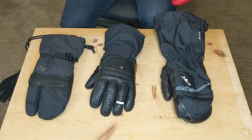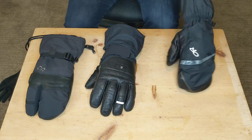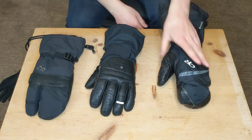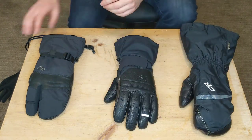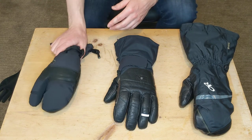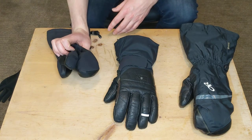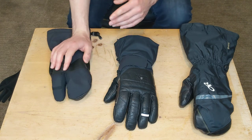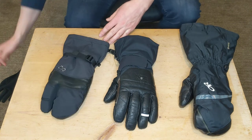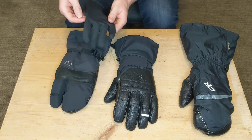To wrap things up — if you're in the market for a new glove and looking for something really versatile and warm, maybe something that doesn't need to last a lifetime but three to five seasons, the Hi-Camp might be for you. I would definitely recommend checking out a three-finger glove of some sort — I'm a three-finger fan now for sure. The fact that it also comes with a liner is a big benefit of the Hi-Camp series from Outdoor Research.